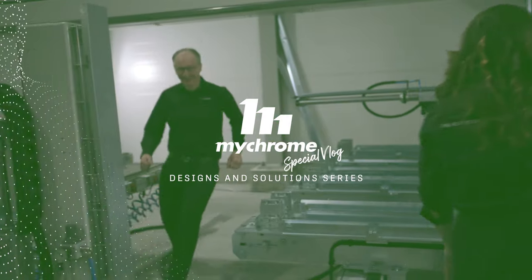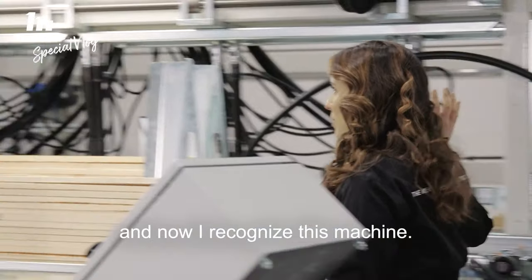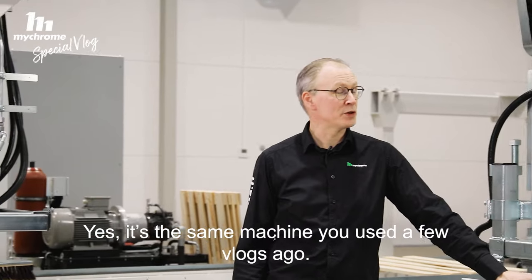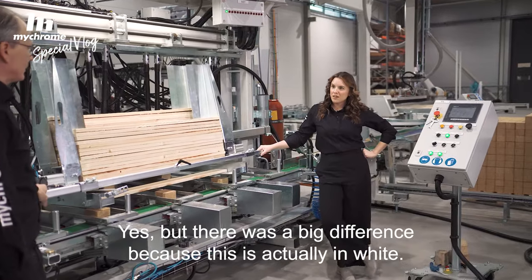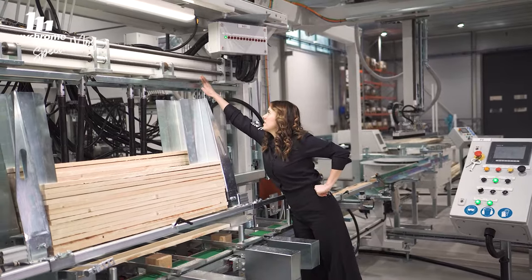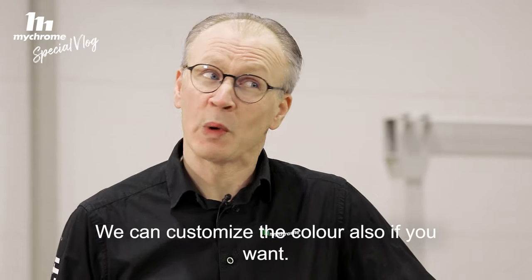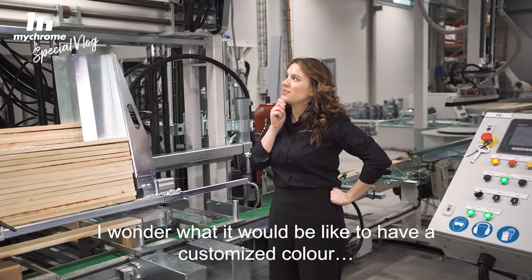All right, Peter. So now our blocks are all ready to go, and now I recognize this machine — it's the leg machine, right? Yes. It's the same machine you used a few vlogs ago. Yes, but there's a big difference because this one is actually in white — white color — and it's a much wider machine. We can customize the color also if you want. I wonder what it would be like to have a customized color.